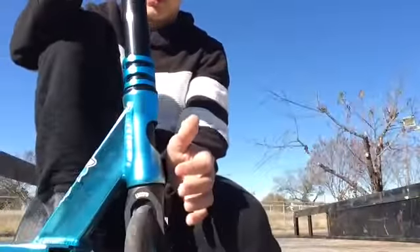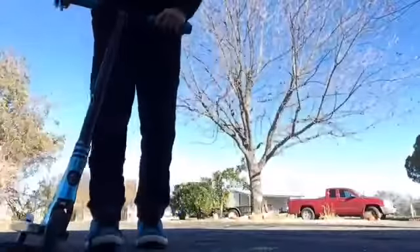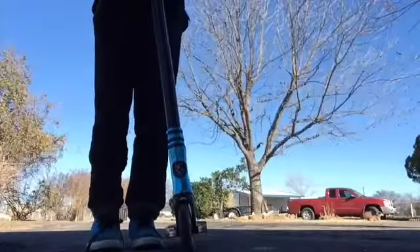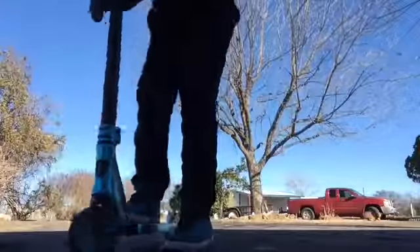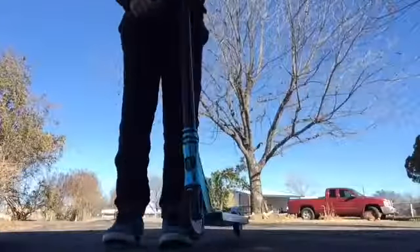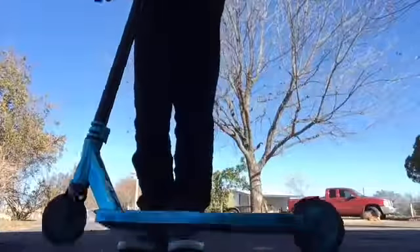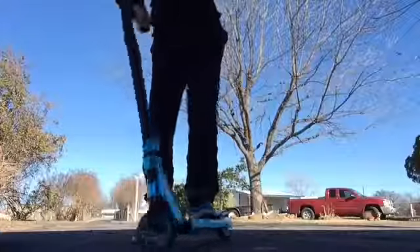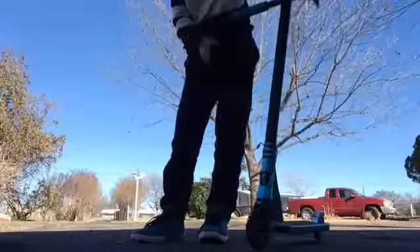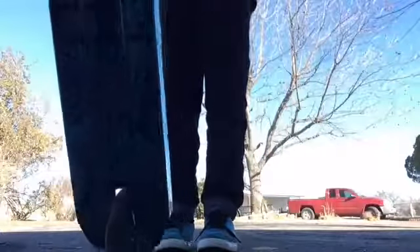I'm just going to show you that it's dialed and you get the point. Here's the bottom of the scooter — I don't know how well you can see that, but yeah, it's a Prospect deck.